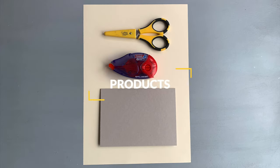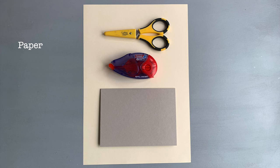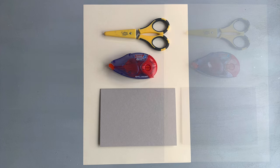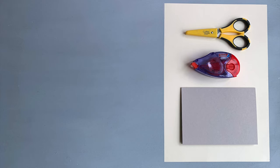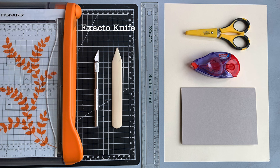Let's go through the products I will be using first. The absolute must-haves: you will need paper - just a regular sheet. If you are making envelopes for metric A6 cards, you need A4 paper, and if you are in the US for the regular size A2 card, just use 8.5 by 11 paper. The best is to use a lightweight paper so it's easy to score. You will also need scissors, an adhesive - tape or liquid, it doesn't matter - and a finished card or card base to use as a template. I will also be using a ruler, craft mat, and a bone folder.